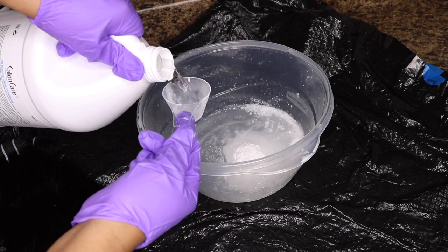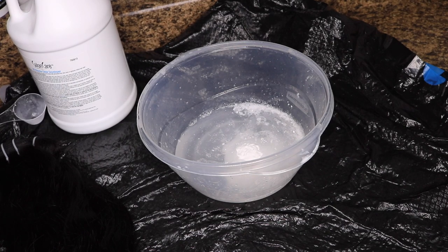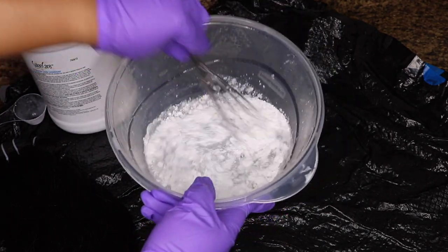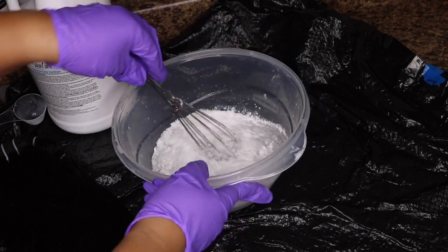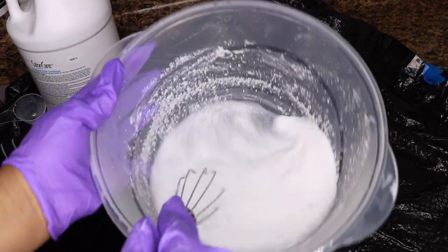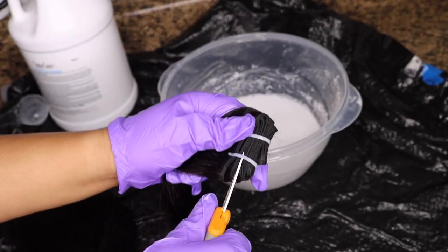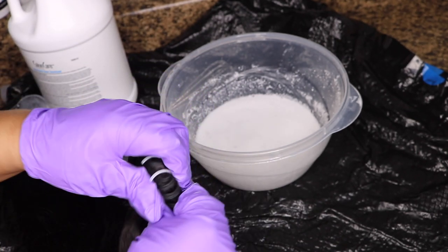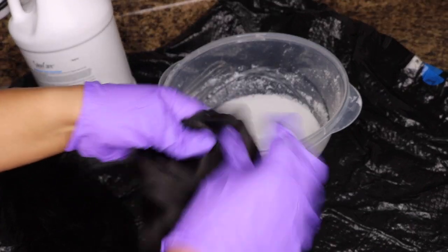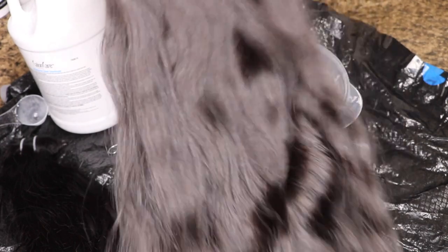...seven, eight, nine, ten. I'm going to mix this up with a whisk. It looks like it's not even going to mix together but I promise it will, so just mix this up really good. This is what it looks like — kind of gritty. You can see on the side it's a little gritty looking. Now I'm going to take these off and open up the bundle so everything can be penetrated. The bundle is now open and you can see the color of it before.